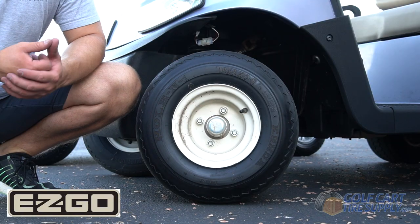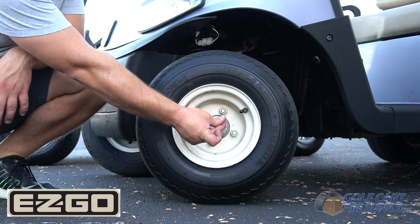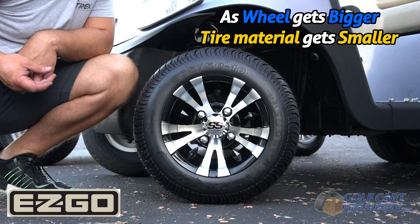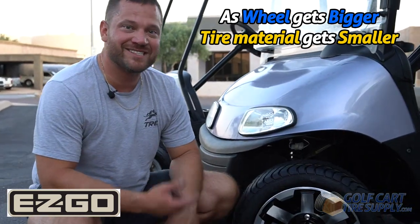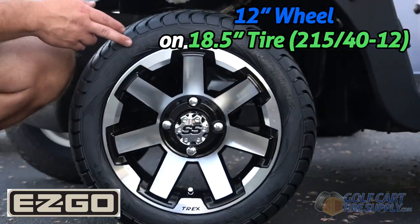Next we're going to show you on this EZGO RX-V. This is going to apply to all EZGO model carts. Just like the Club Car, this EZGO RX-V has no problem fitting a 12-inch wheel with the 215-40-12 tire.